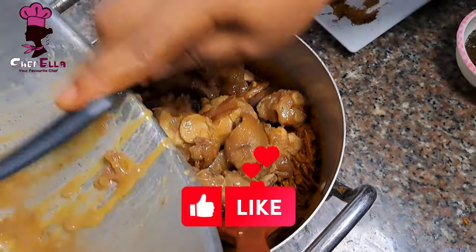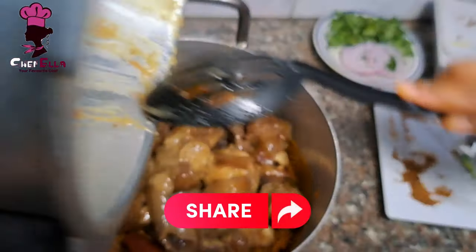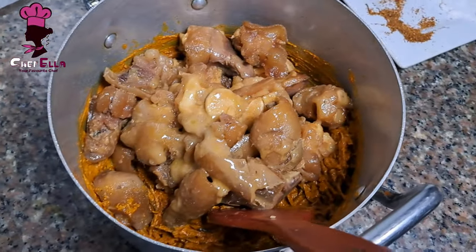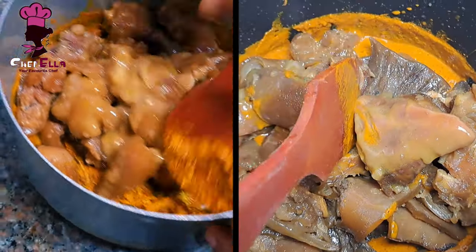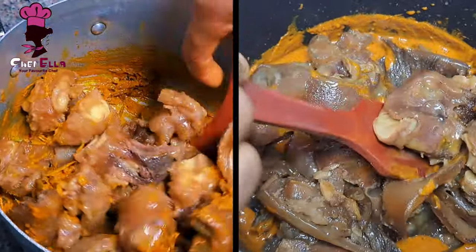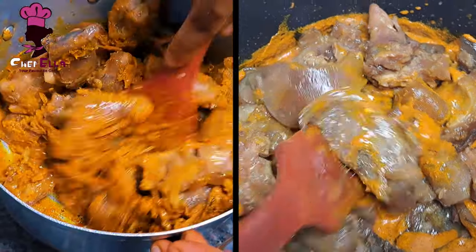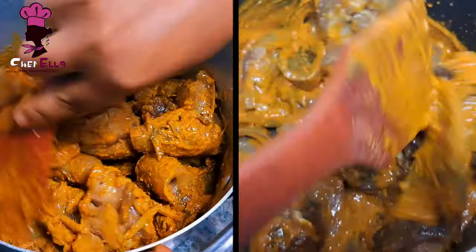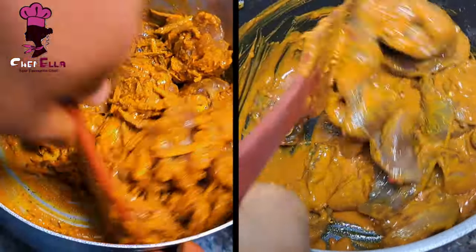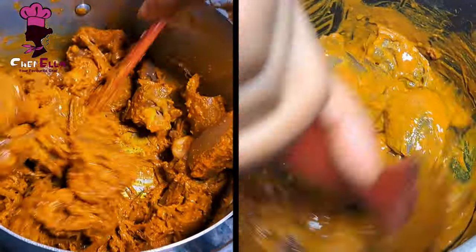For the juicy type, there is a little more stock remaining in the pot — that's why you see it looking lighter — while this dry one is thick. That's just the difference between the two versions.